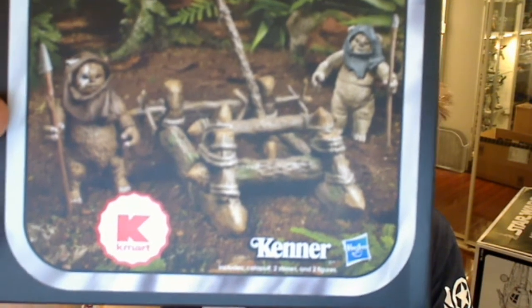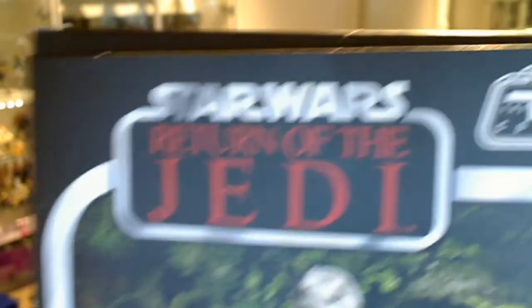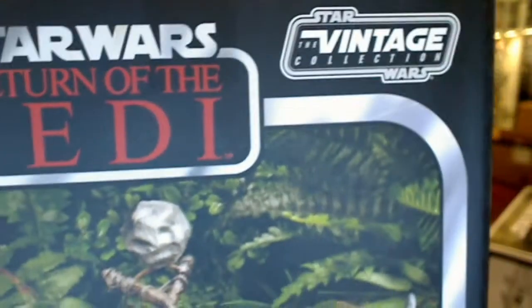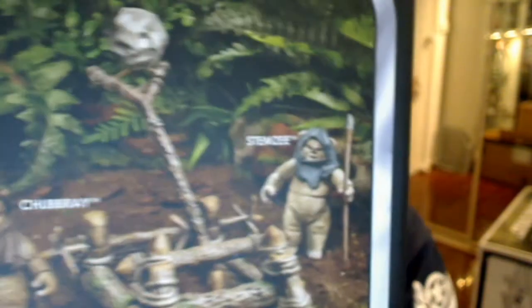So there's the two Ewoks and the catapult. We'll give you a close-up in much more detail of the set as we go through. Nice to see the Vintage Collection really not doing too badly at all, despite it supposedly being on hiatus. This is our third set in just this month that we're reviewing, so good to see it.